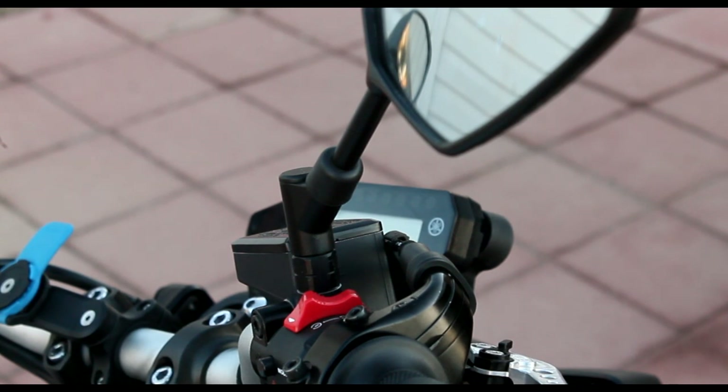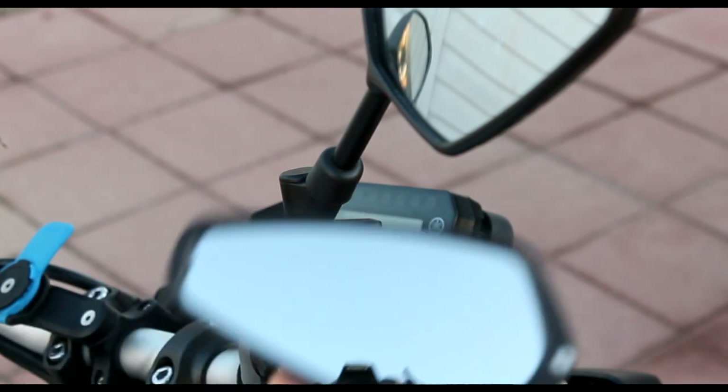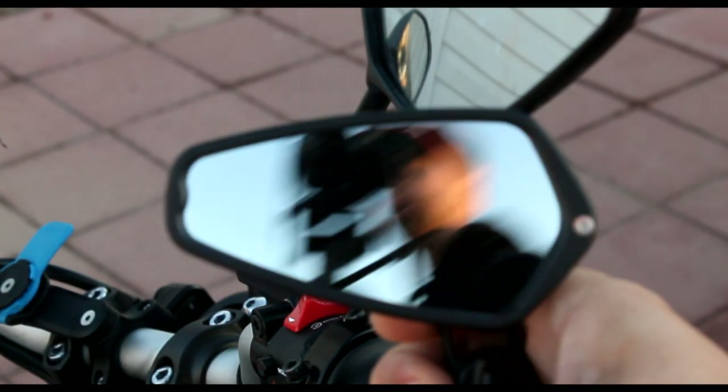What's up everybody? This is your buddy KruzanMoto. Today we got the very first install and upgrade video for my 2019 MT-09, and today I'm going to be showing you guys how to install the CRG aero bar end mirrors.